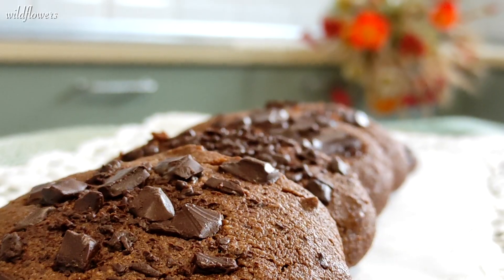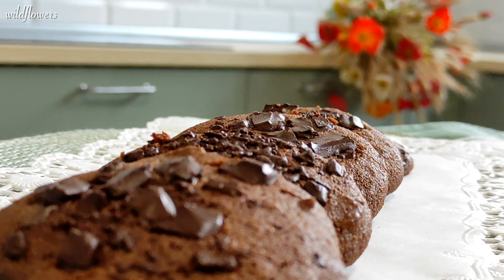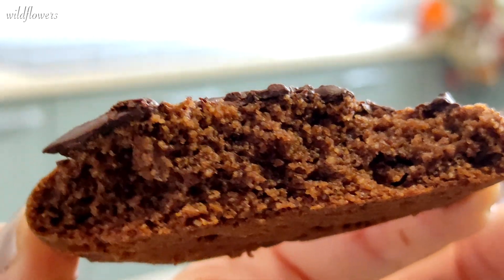Their heavenly tender crumb, their unexpected crispiness and the crunchiness of dark chocolate chunks on top make each bite of these cookies a moment of pure bliss.